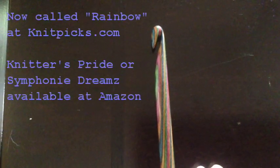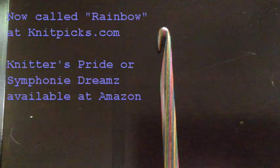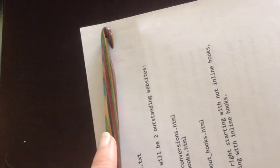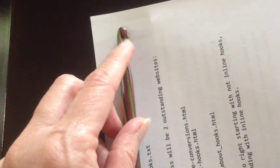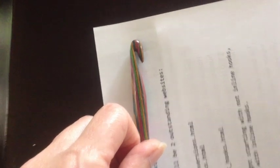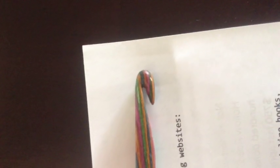I got these from Knitpicks but they come under all different sorts of names — Dreams is the last name I can remember them having. The multicolored wood is so smooth, it's just a wonderful hook. You can see the 'chinny chin chin' part that I talk about liking — a deep area that goes up in there — it has it, but it's such a rounded head that it's not really my favorite. I really like a pointer head like a Susan Bates.